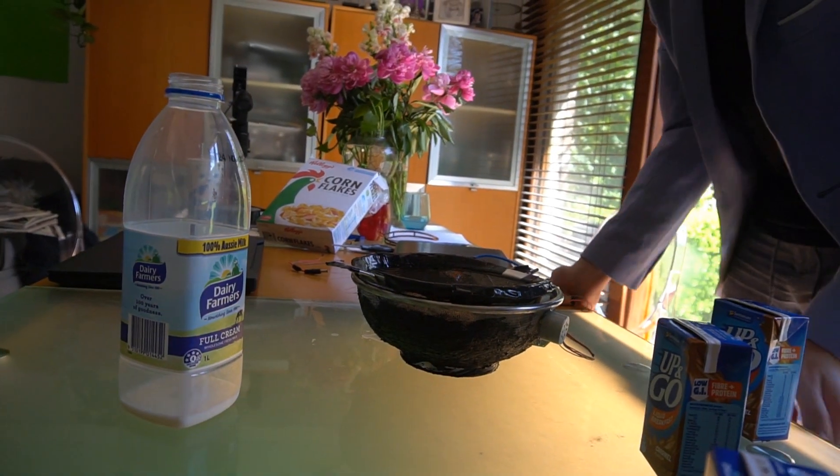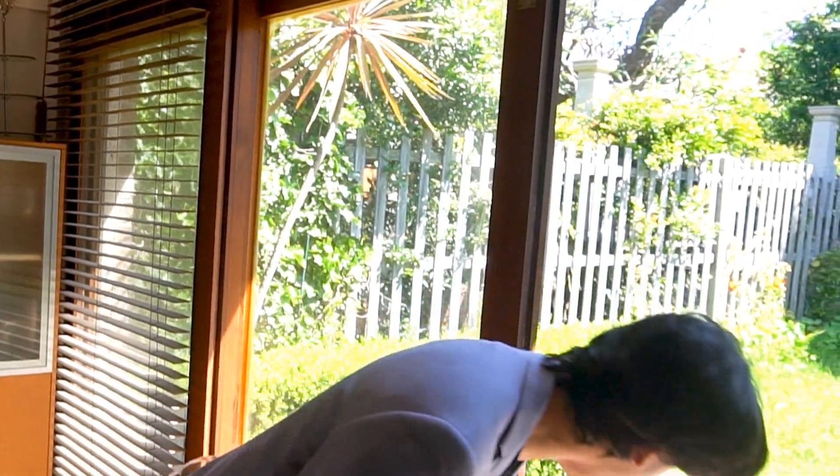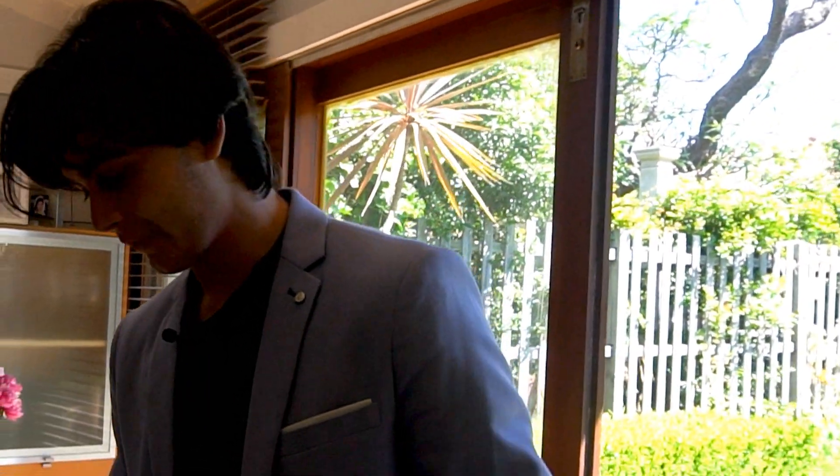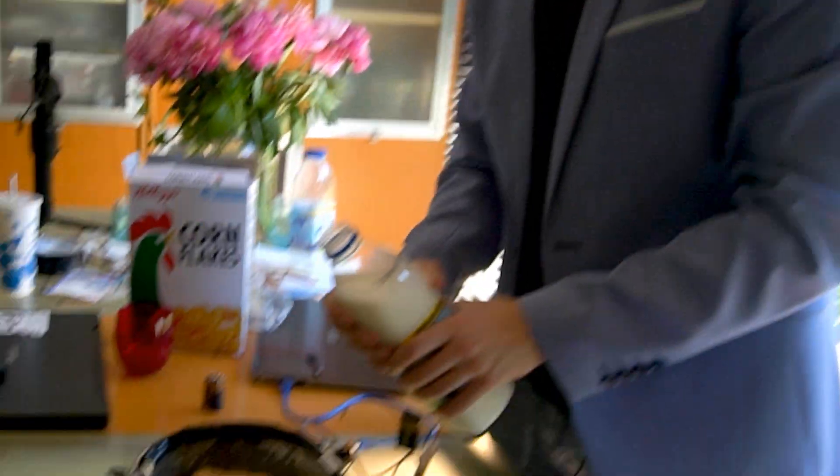I think I may have poured a bit too much milk. Let me try again — one more time. This time will work. Weet-Bix — let's only use three this time. Milk.